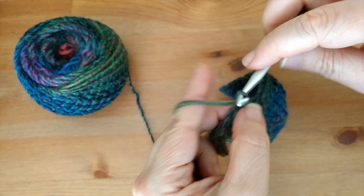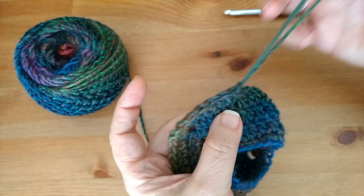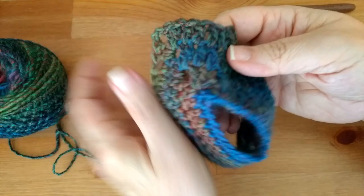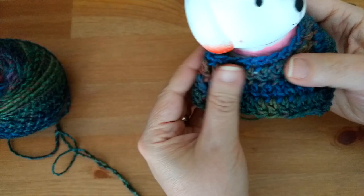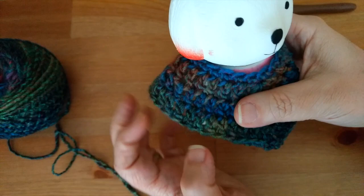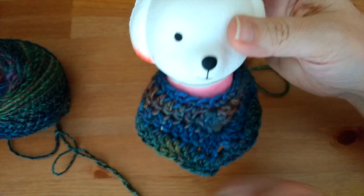My poncho is done — yours should be a lot larger at this point. Chain one, cut your yarn, pull through, and tie these yarn ends in later. I have a cute little poncho — I think this could fit an American Girl doll. It's actually going to fit a little dog my daughter has. That cute little poncho — this little puppy has a little poncho, and I don't think he needs fringe because it would get in the way when he runs.